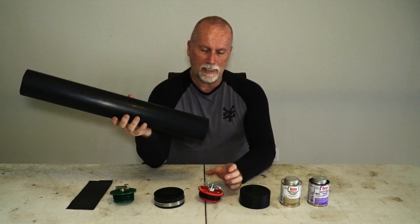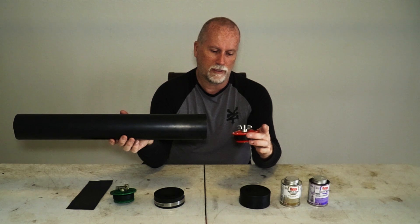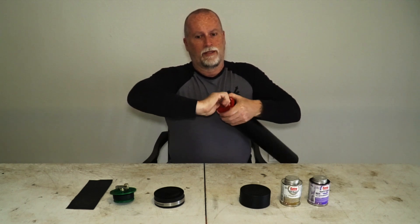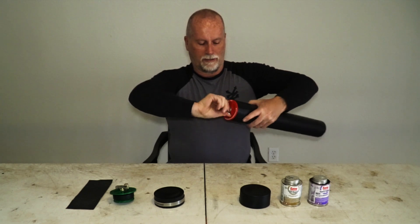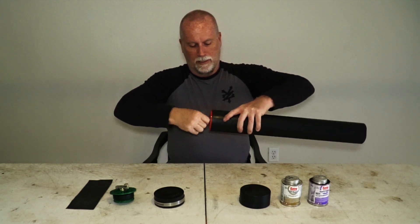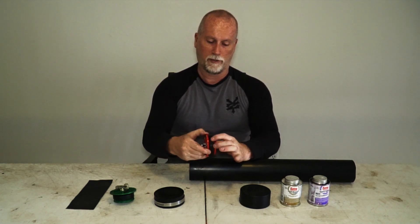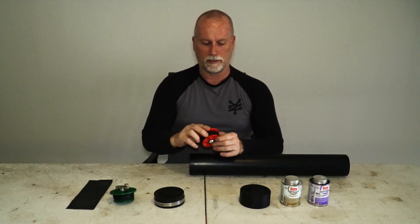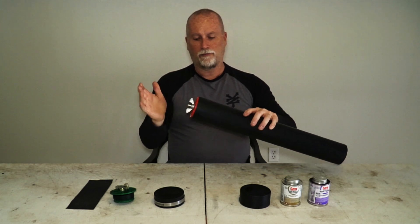If you want something a little different, these are drain plugs. You put them in the end and just tighten them up. Get a good grip and get it really tight — once tight, it retains itself and can't come out. Basically they're two pieces with a piece of rubber inside, and as it squeezes, it pushes the rubber outward against the pipe, locking it in place. You could use this on either end.